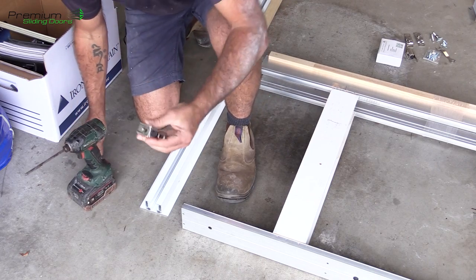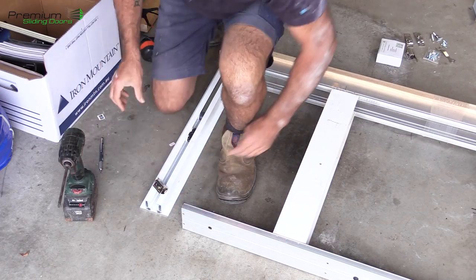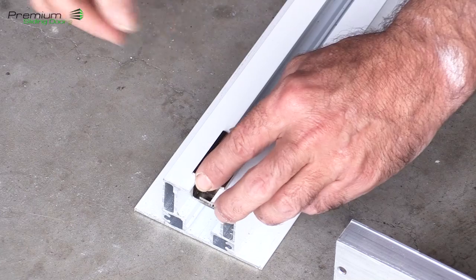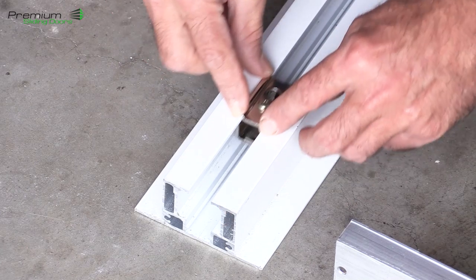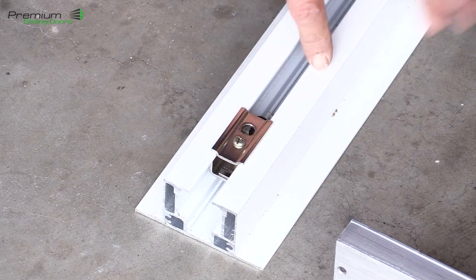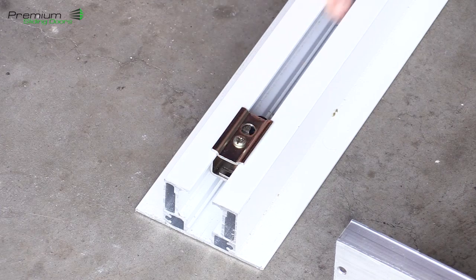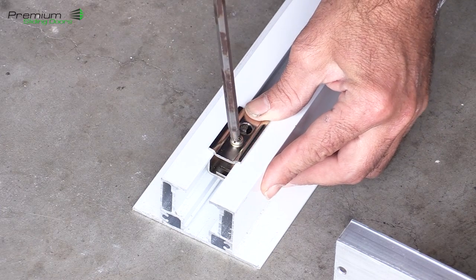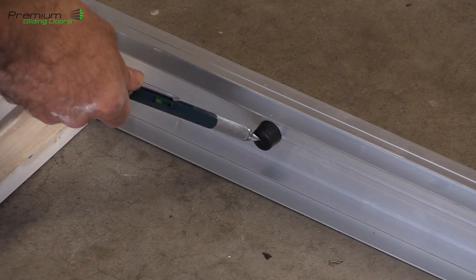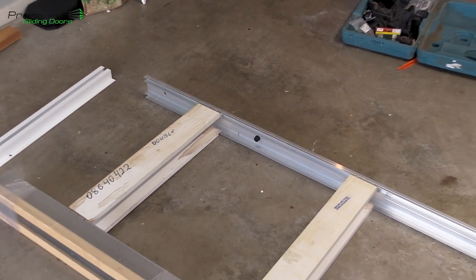I'll also show you these stoppers — you don't need them because they're preset, but basically you just loosen off the little screw and slide it over your track, then slide it up and down and position it where you want and tighten it up — that acts as a stopper. We don't need these in our setup because it's already pre-aligned with the soft close mechanism. The other reason they're not really required is because you've got these rubber buffers in the back of the actual cavity units themselves.